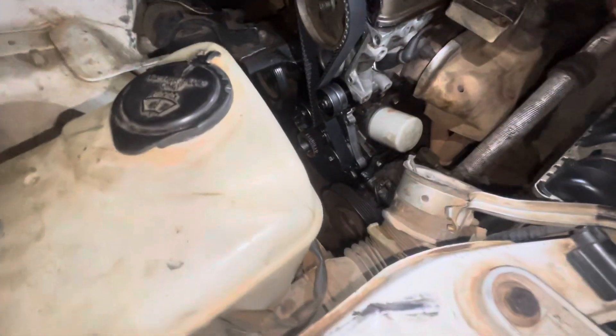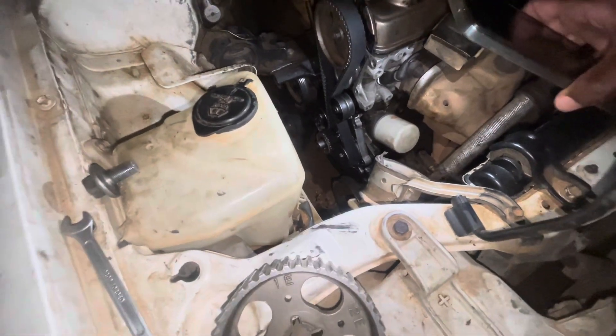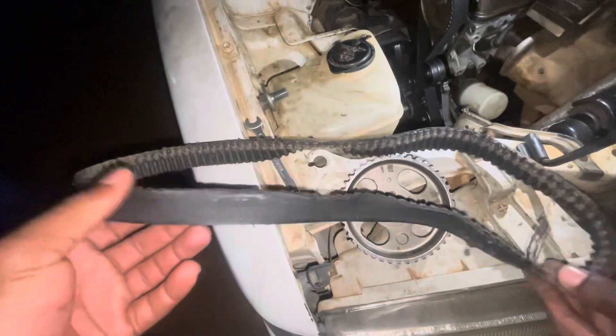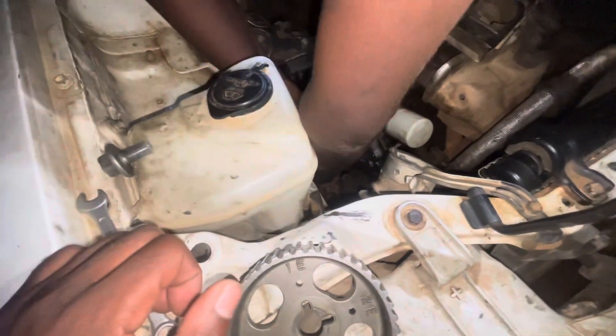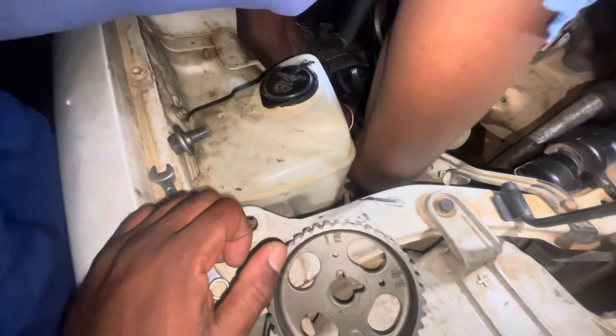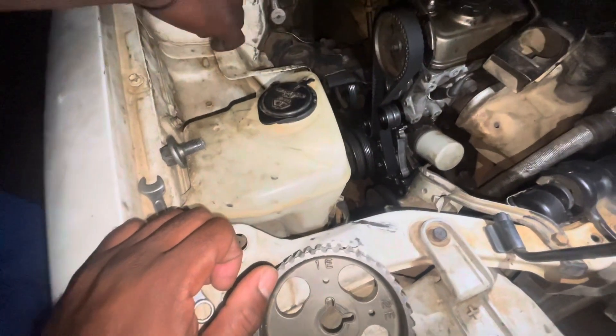They didn't have that component that we just installed now, and it ended up damaging the belt. So it's very important to check your car and make sure it has it. Now we're putting on another pulley — that one is for your crankshaft. Your FEM belt works with that pulley.